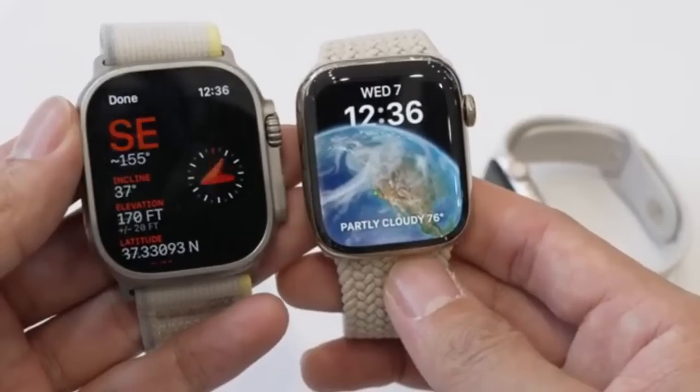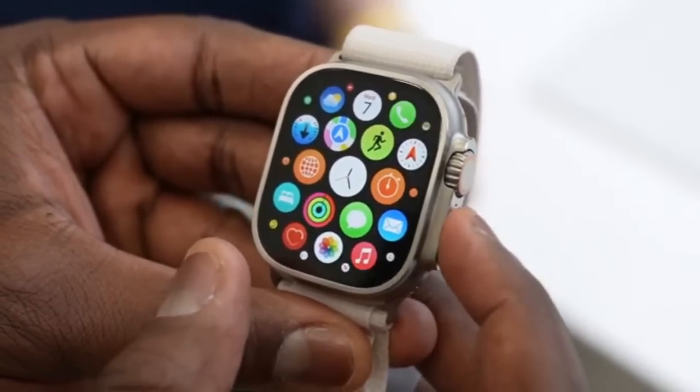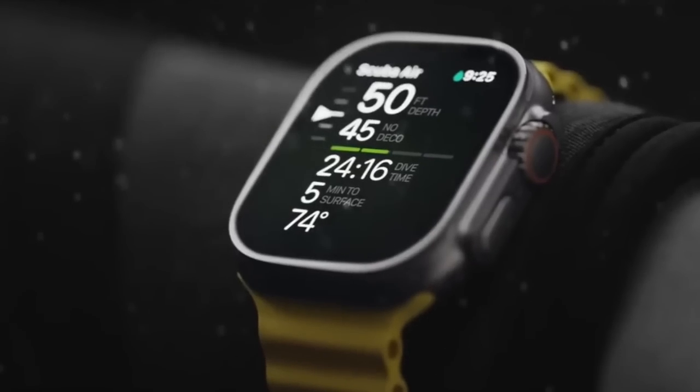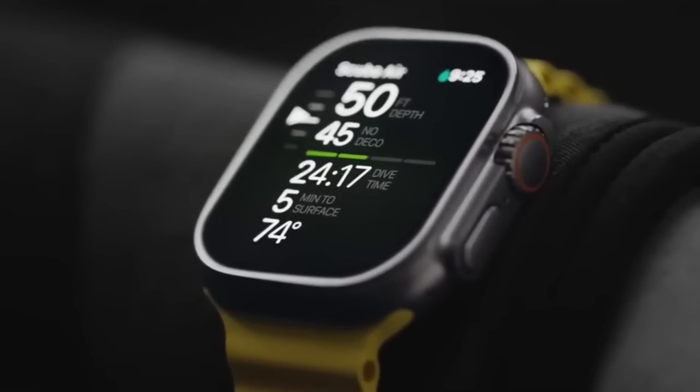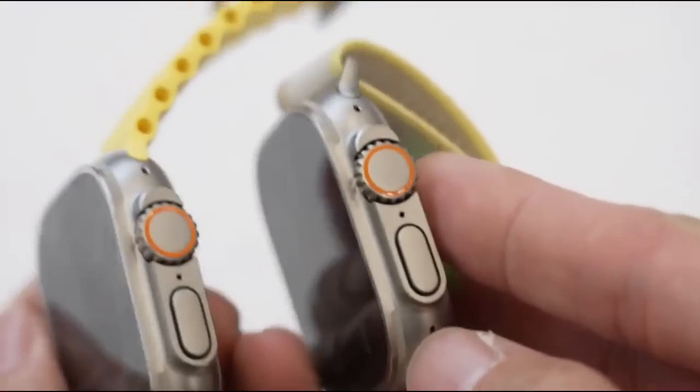The display is flatter, which feels different compared to the previous generation. The Watch Ultra comes with a new depth app for divers which displays the time, current depth, and water temperature through a new temperature sensor. However, this new temperature sensor is built for women's cycle tracking, so you cannot expect it to give you a body temperature reading.